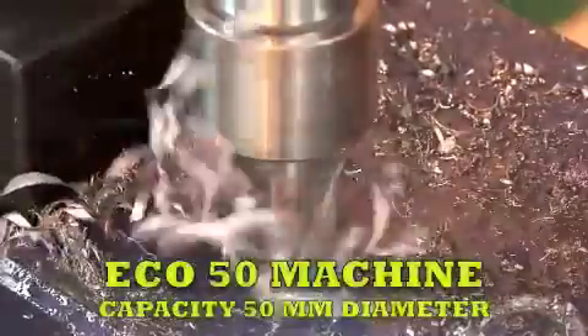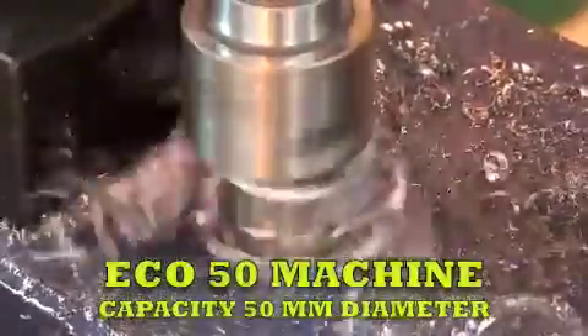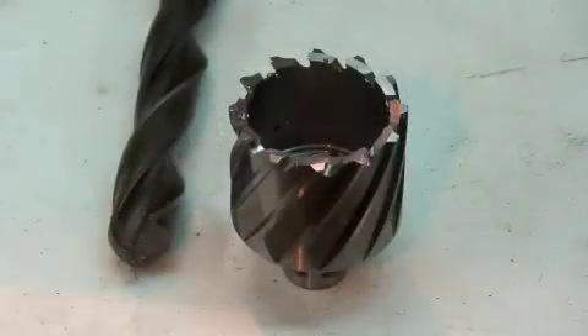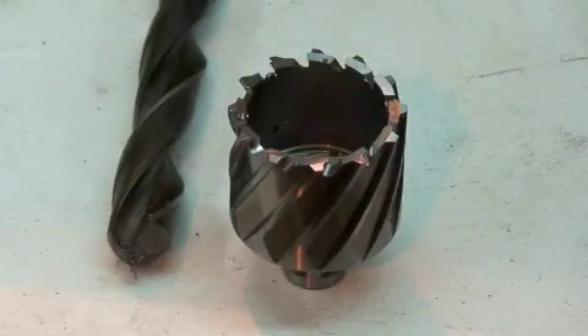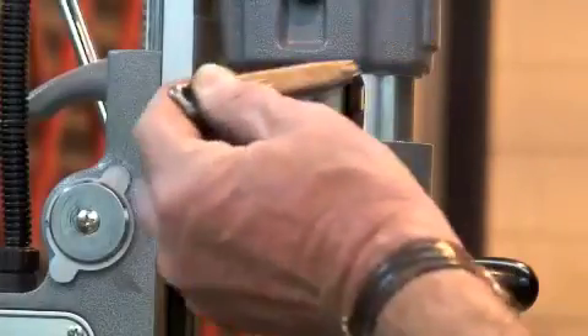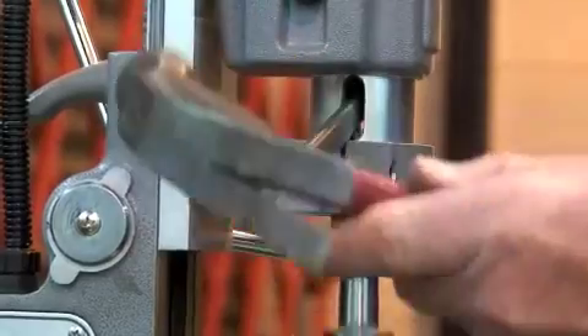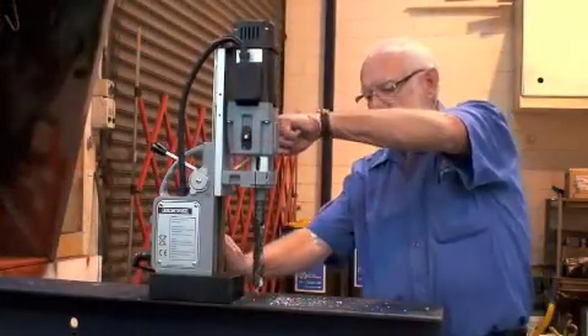The next largest machine is the two-speed Eco 50, with a capacity of 50 millimeters with core cutters, or 23 millimeters using twist drills, powered by the number two Morse taper. Conversion from cutter to drill is quick and easy using a drift.